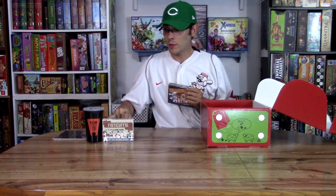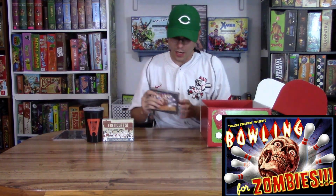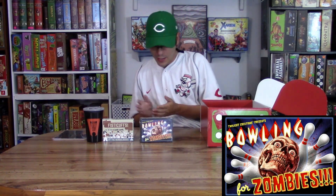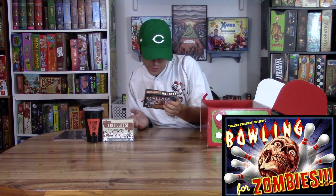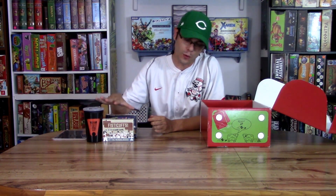Now these two games I do not have, but this one I do: Bowling for Zombies. So they went with bowling. This is an older game — I have this one, so I'll be giving it away to one of my good friends, probably because they put up with me doing their reviews. Bowling for Zombies is basically dice-based bowling — I'm pretty sure there are cards and stuff too. This is another $10 to $15, so you're up to about $30 to $45 right here.